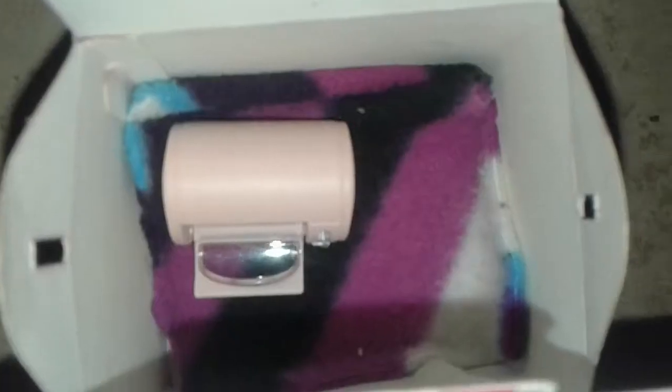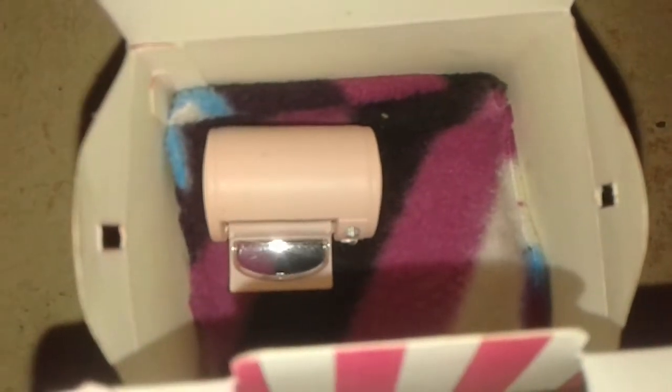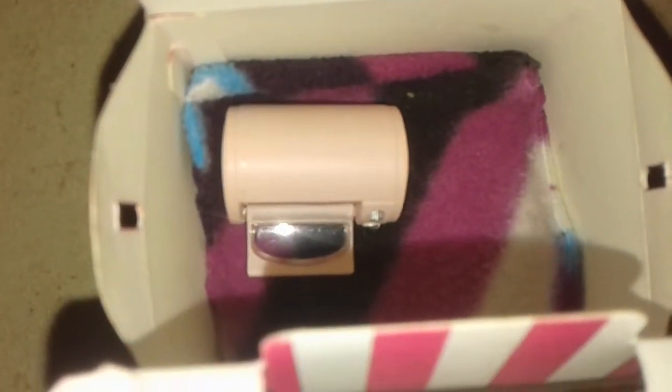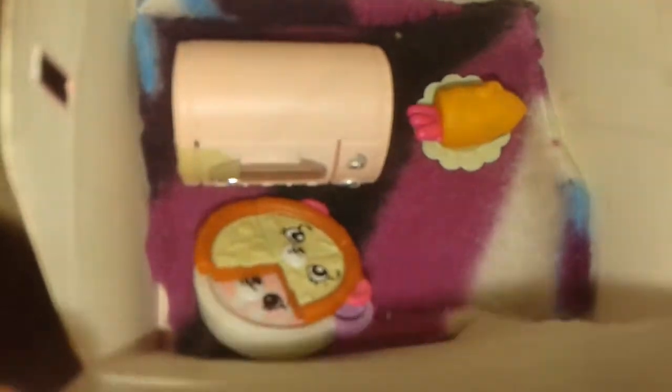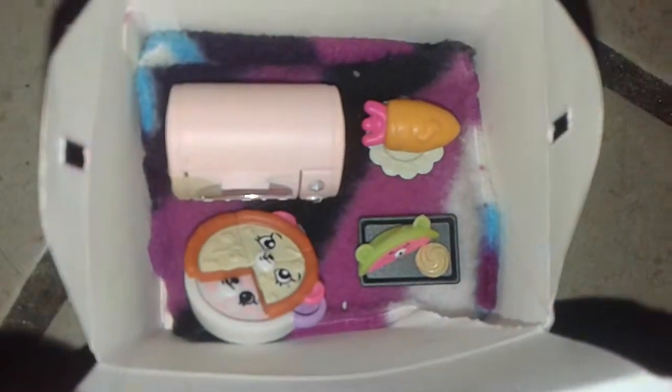Okay, so let's put the oven in here first. Now, the plate and the carrot. There we go. Now, the pizza plate. And the baking tray, the watermelon, and the cookie. There we go.